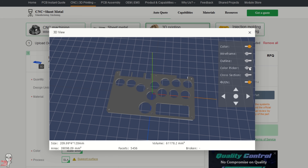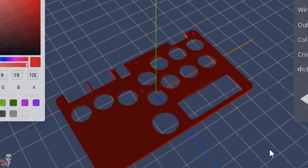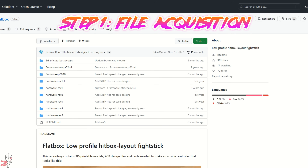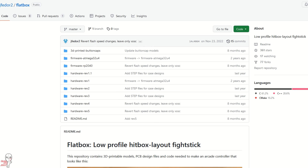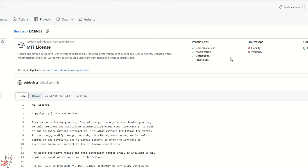I had the PCBs in hand already from my buddy The Train, but I'm going to utilize their resin printer services for part of this build. For this first step, we're going to look at the various flatbox diagrams and files on GitHub. This is all open source, so we're free to utilize these for ourselves. However, you'll always want to read the license beforehand to see what is allowable and what isn't.